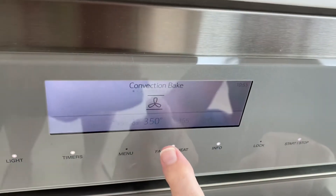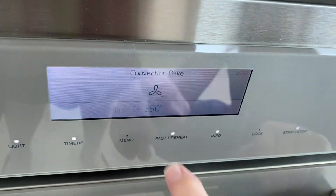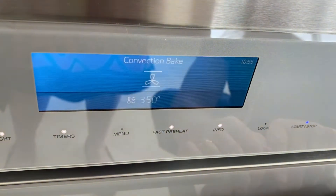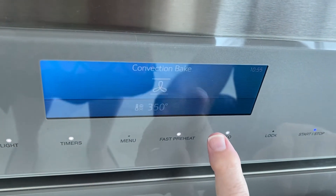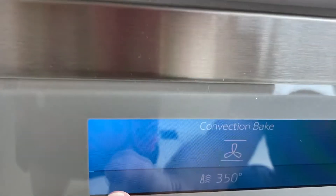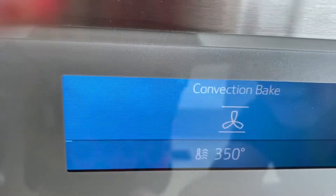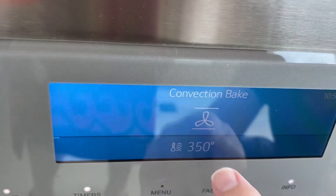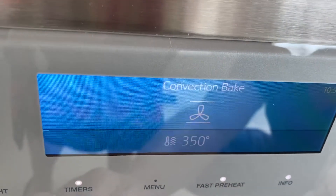And then once you have it, what happens is — let's say I want to convection bake. Now watch, I'm going to say start. Now it's turned blue, you see that? You've got a line in here, and you can see it starts on the left. When that line is all the way to this side, you know the temperature in here went to 350.